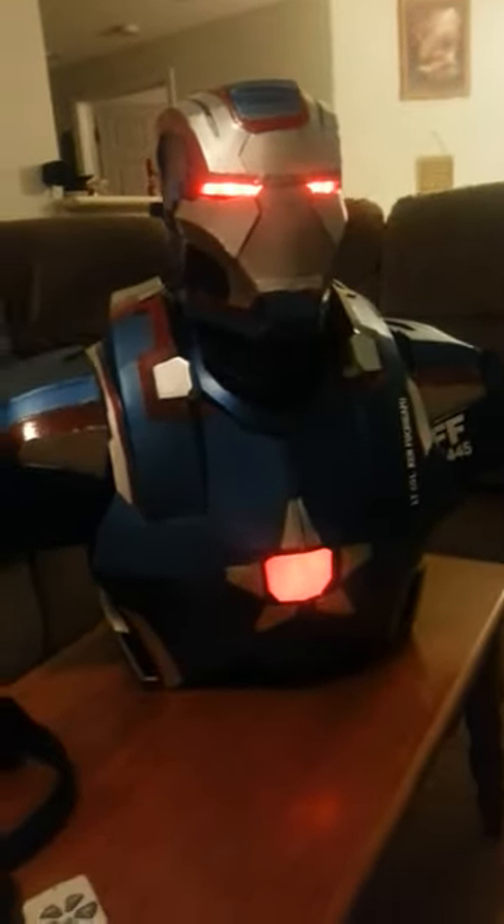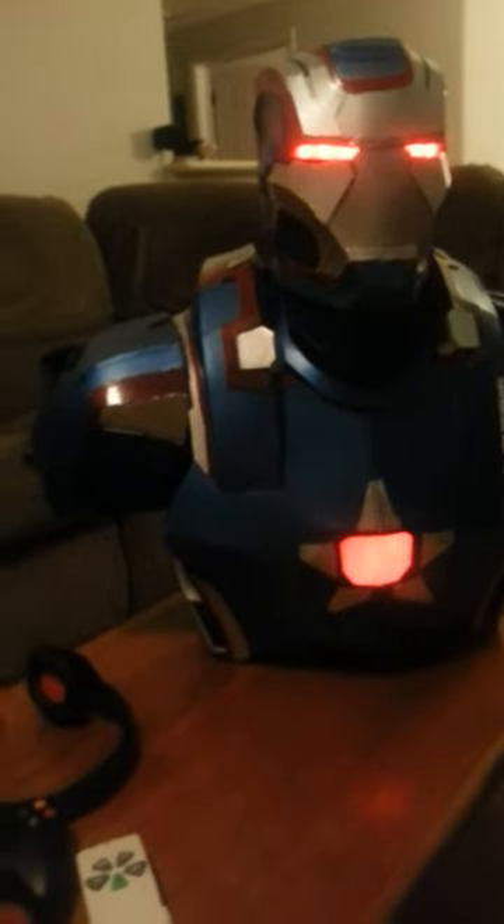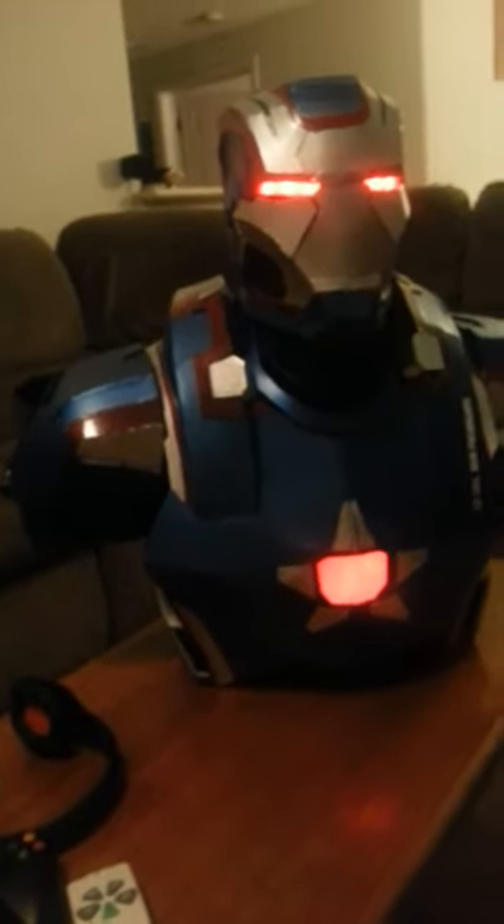This is just a quick update on the Iron Patriot suit. If you have any questions about anything, just comment below. For those of you who have been following, thank you very much for all your support. You guys have a good night.